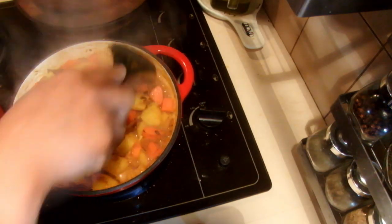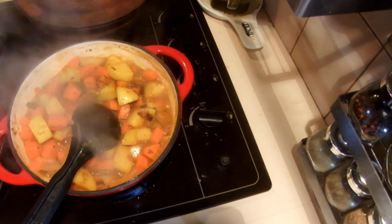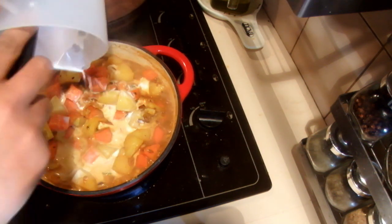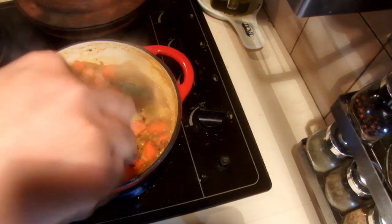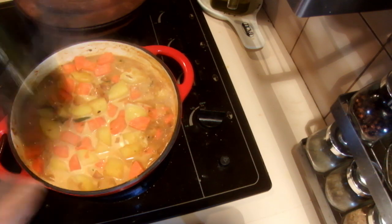The potatoes and carrots are well cooked now so I am going to add the coconut milk and cook this about 5 minutes on high heat, because I don't want much gravy in this curry.